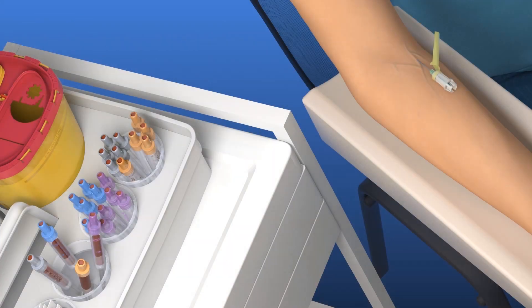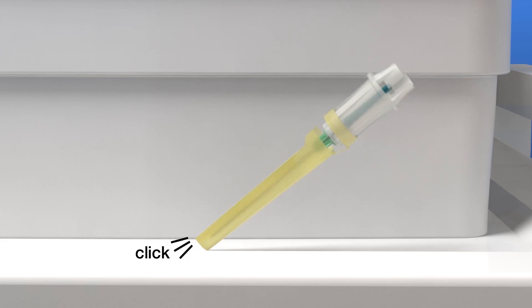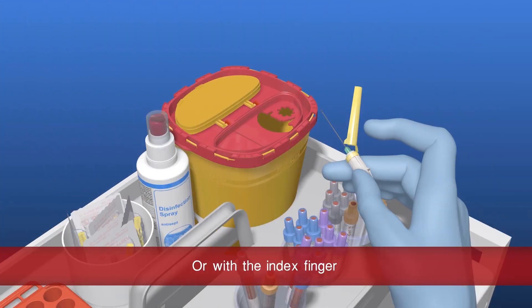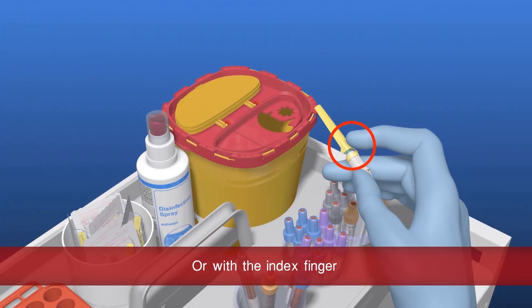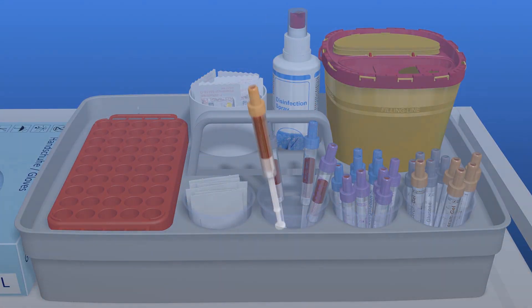Remove the safety needle and apply pressure with the swab onto the vein. The needle protector can be activated with one hand on a stable surface — the needle engages audibly. Alternatively, you can also activate the needle protector with your index finger. Discard the safely locked safety needle in a sharps disposal box.